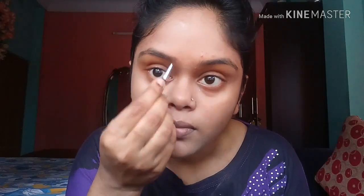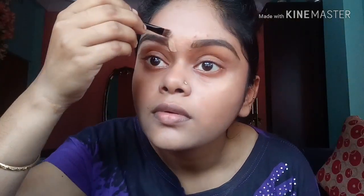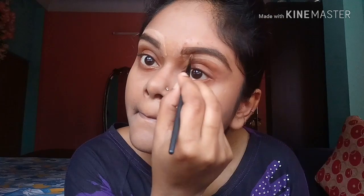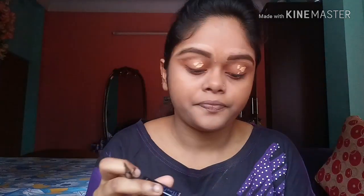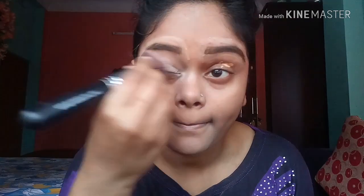I am taking this palette and using this color to fill up my brows, and I am going to blend everything properly. After that I am taking my Maybelline Fit Me concealer in the shade 25 Medium and a flat brush to clean up my eyebrows, and I am putting the same concealer all over my eyelid area.